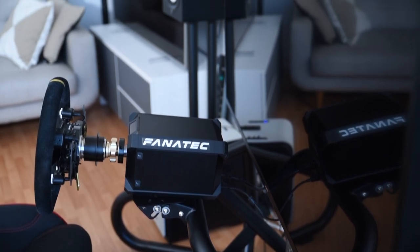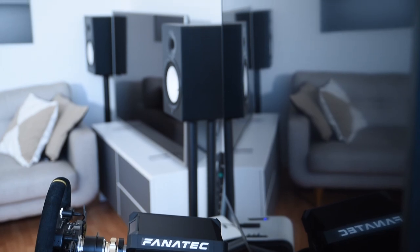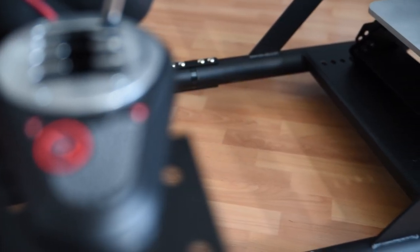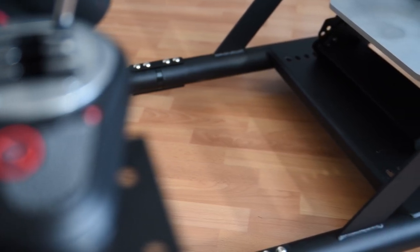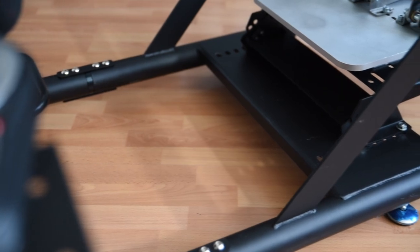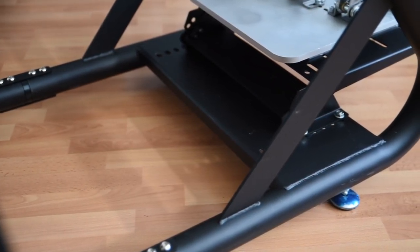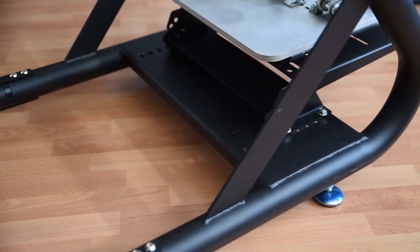Moving the rig around is easy. It's pretty lightweight and the felt-padded feet protect your floor from scratches, so you won't need a floor mat for it. The simple construction from just two large pieces — front and rear — plus a handful of smaller pieces like the pedal and shifter mounts, completes the impression that this is a really well-designed rig. It's easy to assemble, easy to move around, and gives you easy access to all the places you need.